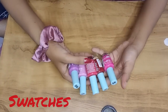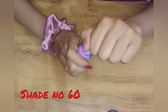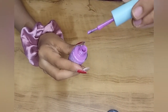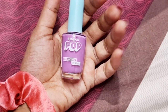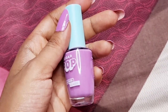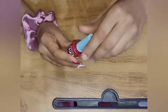Let's look at the swatches. The formula dries very quickly — it is very dry. The color is very good. I applied a double coat and it looks very glossy. Quality-wise I feel it's good, and the colors are also very nice.